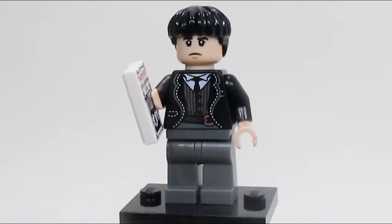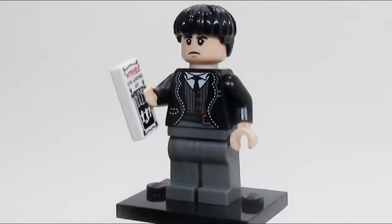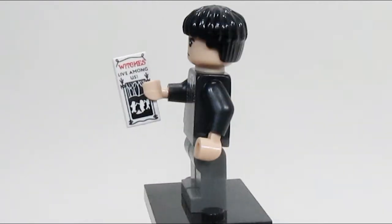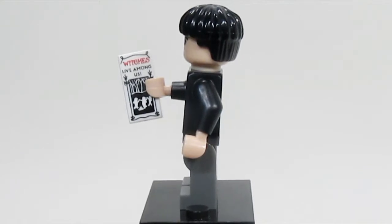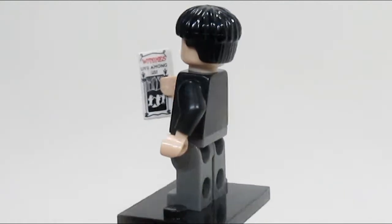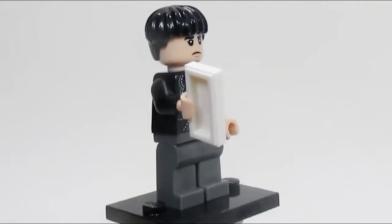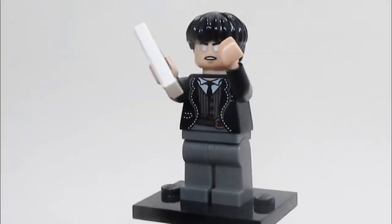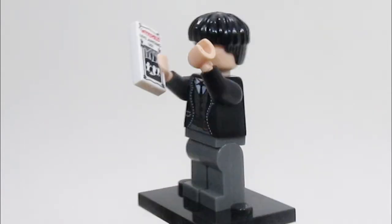Here is Credence, and I think he is done 100% perfectly. He looks so accurate and his facial expression just looks great. He has the Witches Live Among Us leaflet that he's giving out. All around, Credence looks perfectly done. He also has an alternate face for when he is the Obscurus, and I really do like this Credence minifig.